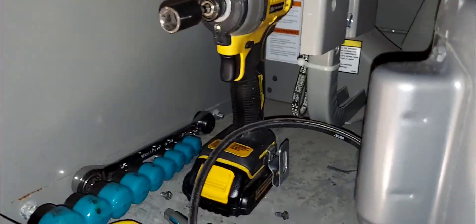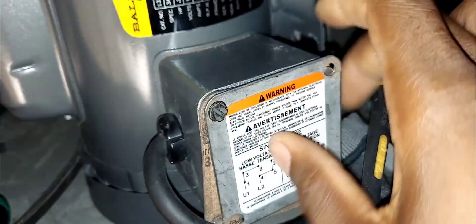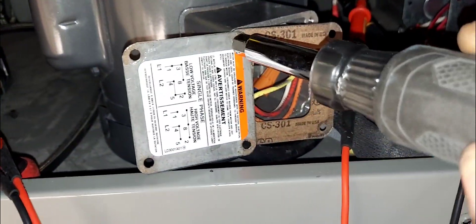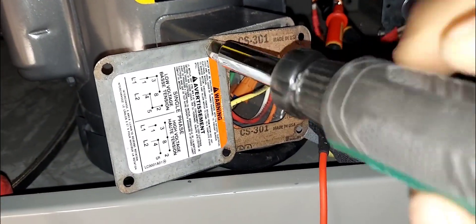This motor was installed and I uninstalled it so I can access the picker head. I'm going to swivel the schematic tag to the side so I can read it while I work.